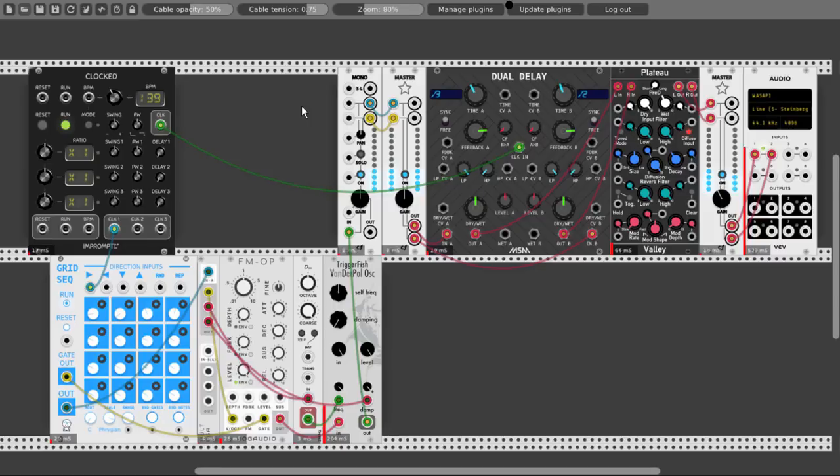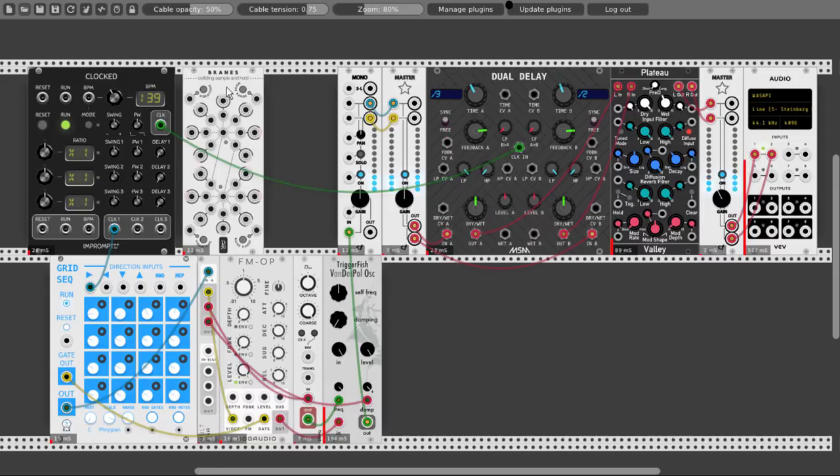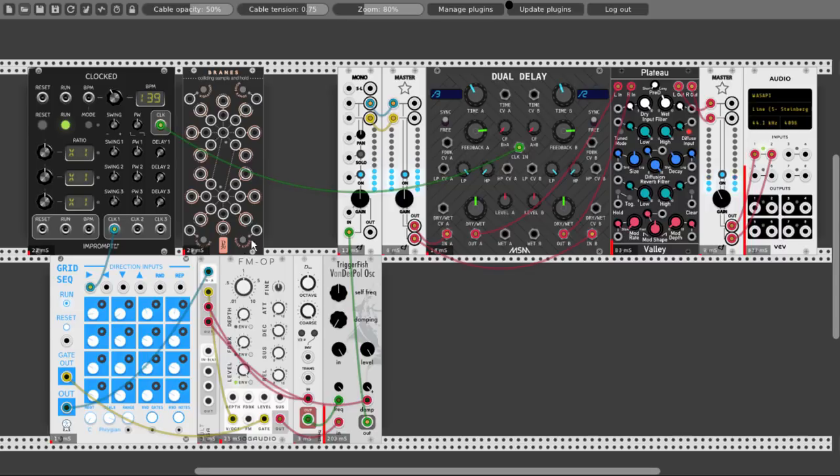Let's see how we can modulate the delay. We can use sample and hold, which will be nice. Let's take Brains — I like Brains from the Geodesics modules. Let's change it to the dark matter edition.